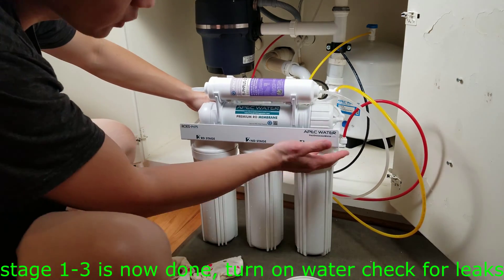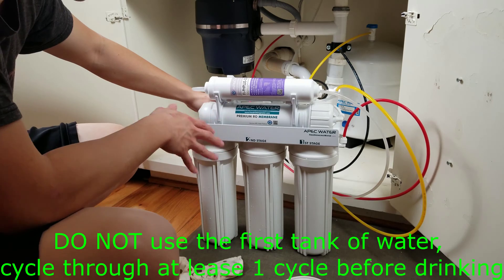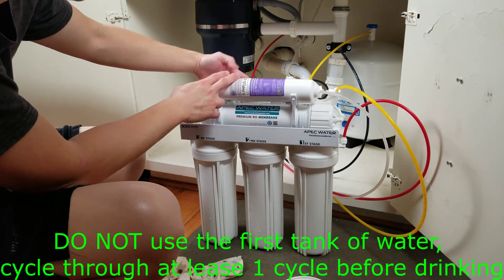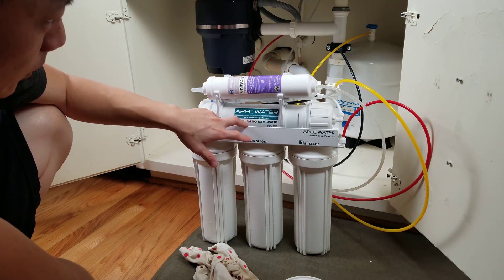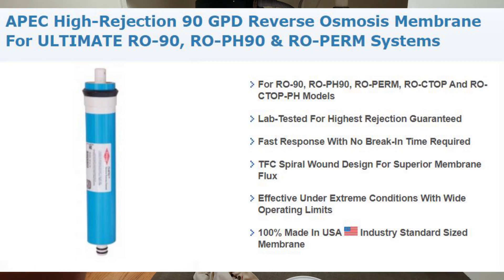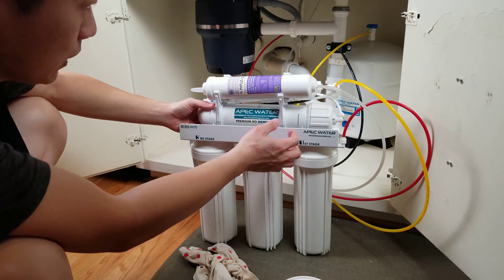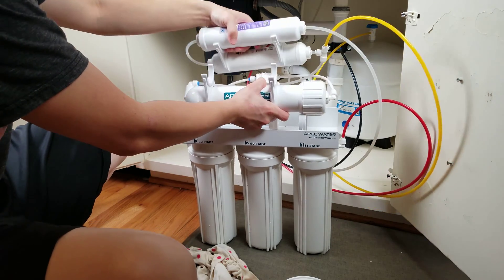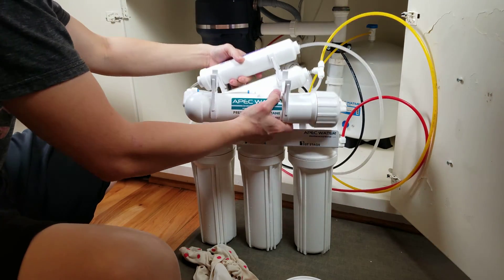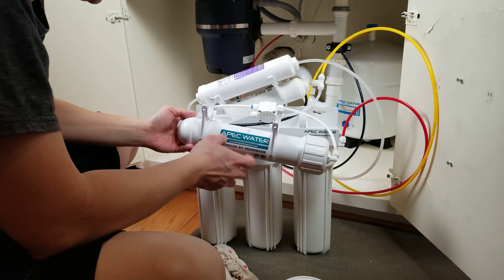If you're watching this video just to change the bottom three filters, this will be it. If you're going to continue, I'm going to walk you through how to change the top three filters as well. The first one I'm going to change is the main membrane. This one you need to change every two to three years. It might be a little easier to work on if you take the connections off the bottom and remove the top two as well, so that only the membrane that you need to work on is exposed.